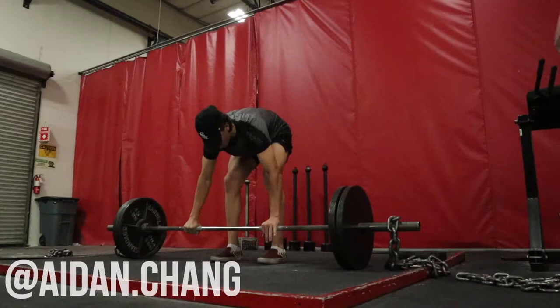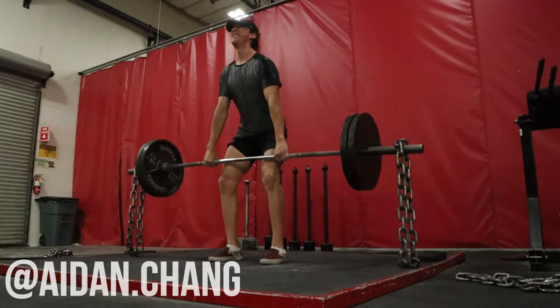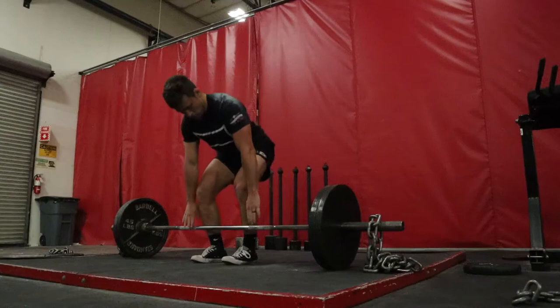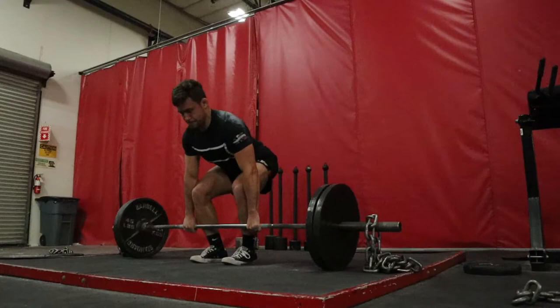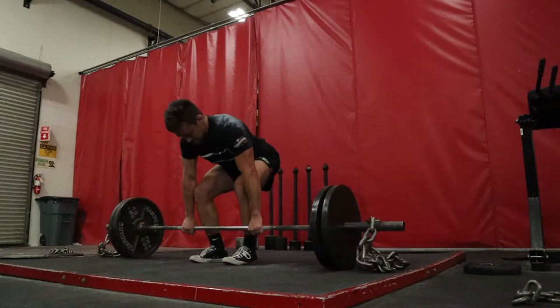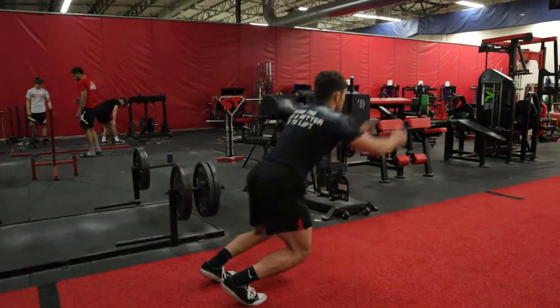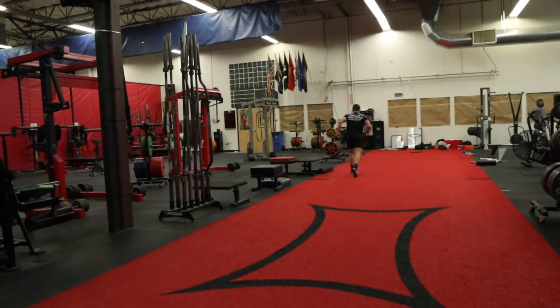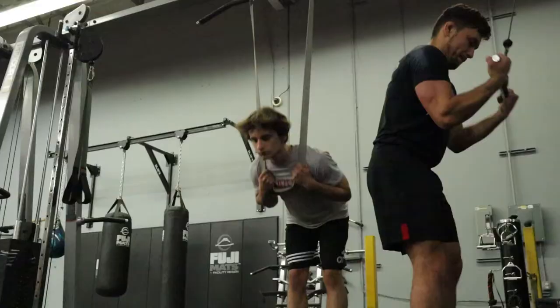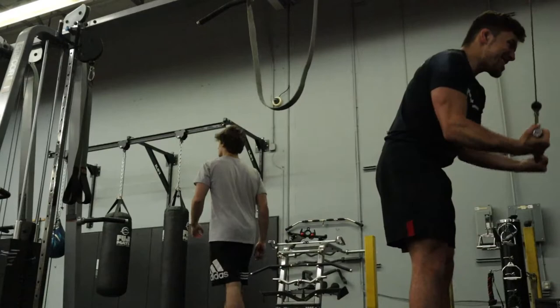When you're doing dynamic effort work, it should look like that — super explosive, super fast. Today we lifted heavy for the upper body and fast for the lower body. We use a weight that isn't going to slow us down. My best deadlift ever is 455 for a triple, and that was 225 on the bar — about 50% of my three rep max. It's not that heavy, and that's the point. We want the weight to move fast.